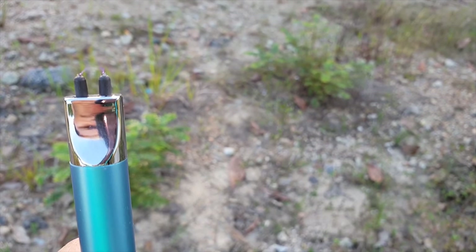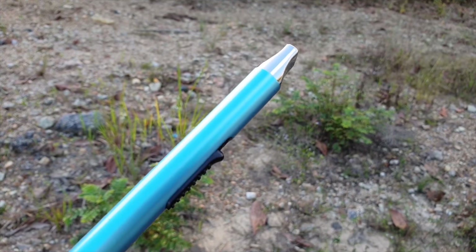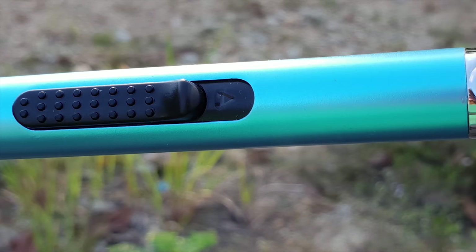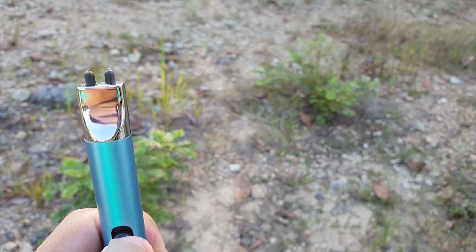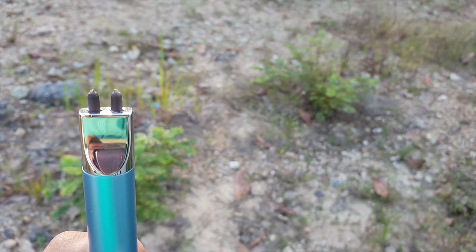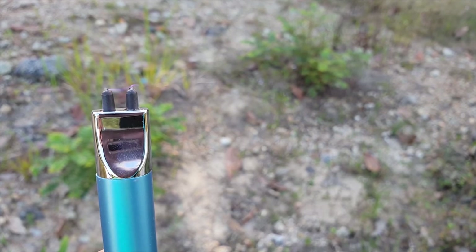IPRE USB Electric Arc Lighter Igniter Starter is a great tool to have in your kitchen or on your camping trip. This metal body igniter gun is powered by a rechargeable lithium-ion battery and operated electrically. There is no need to fill it with fuel, and this environmentally friendly igniter creates no flame and can light fire in any weather.